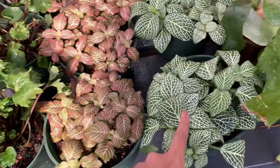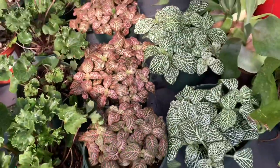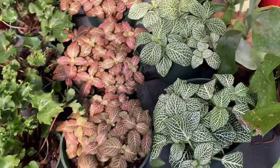Some petunia here too — these are such drama queens. I forgot to water mine for three days and they looked like they were dead. But after a good watering, she's back up again.